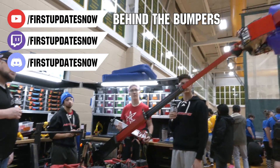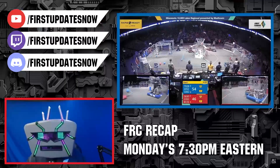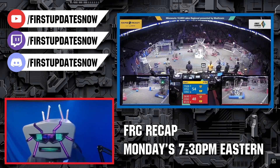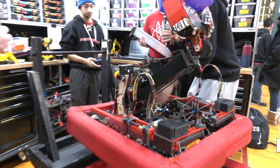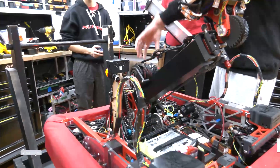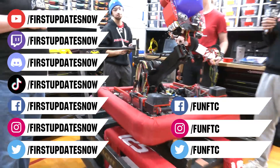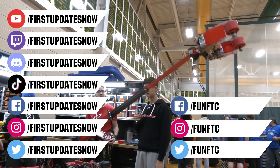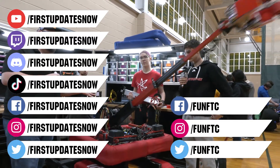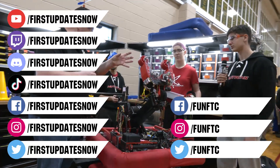The charge-up competition season is here. We have a ton of live Twitch and YouTube content coming to you. All of our uploads and archives, including shows, Behind the Bumpers, Phenalysis, and more, are available at youtube.com/firstupdatesnow. Check out all of our live shows on Mondays and Tuesdays at twitch.tv/firstupdatesnow. Don't forget to like, subscribe, and ring the bell. Join our Discord at discord.gg/firstupdatesnow and check out Fun FTC and First Updates Now on Facebook, Instagram, TikTok, and Twitter.